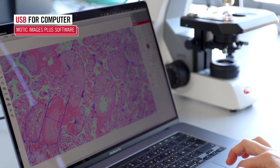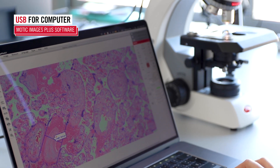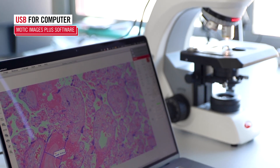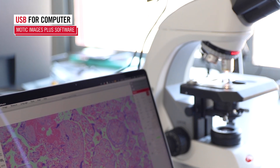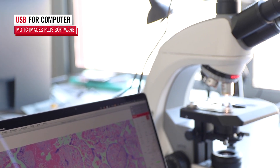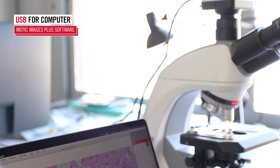Connect to the computer via USB for advanced image analysis using the Modic Images Plus software. Experience real-time live measurements with 8 megapixels resolution and detail, transforming microscope images into valuable insights.